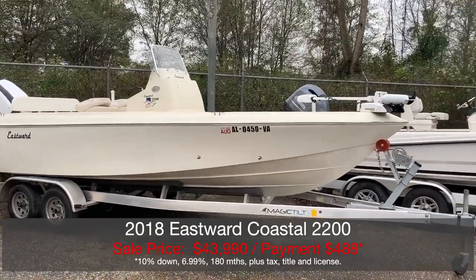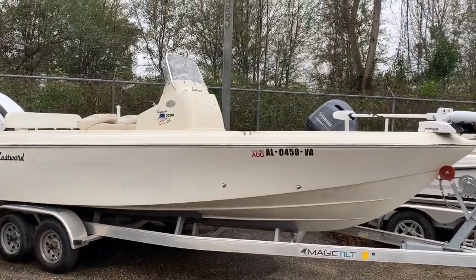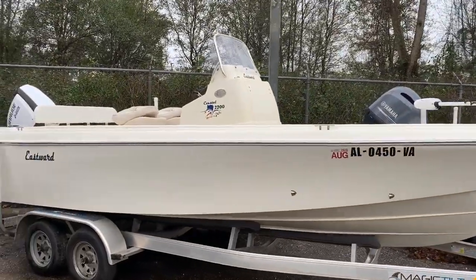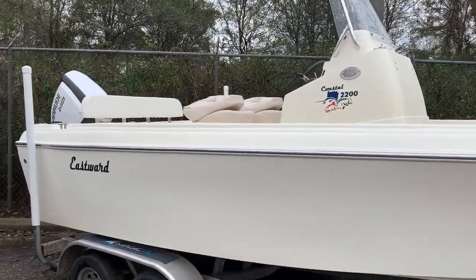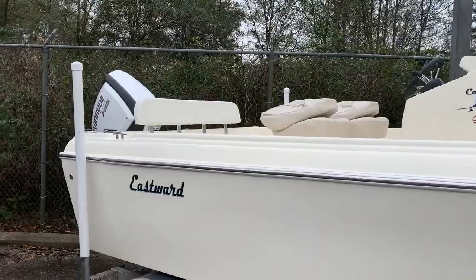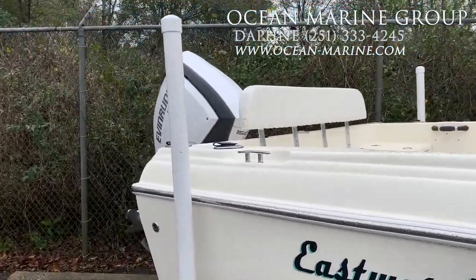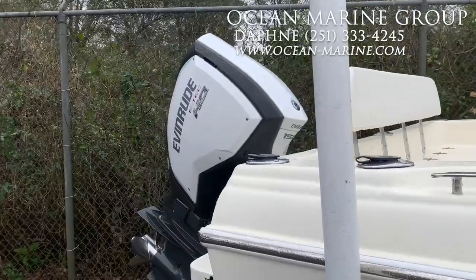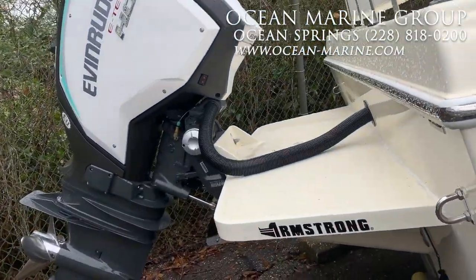As you can see, it's sitting on a tandem axle aluminum Magic Tilt trailer. It has a Minn Kota I-Pilot 24-volt trolling motor and a stainless steel rub rail. This boat is powered by a 150 high-output Evinrude E-TEC mounted to a custom-built Armstrong bracket.